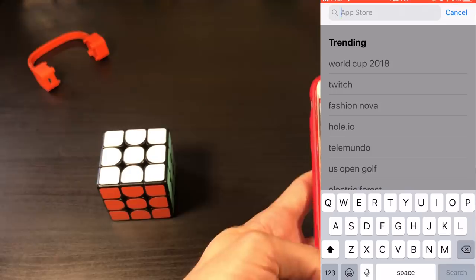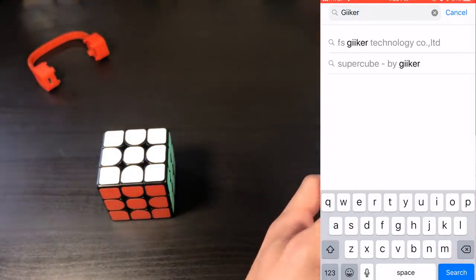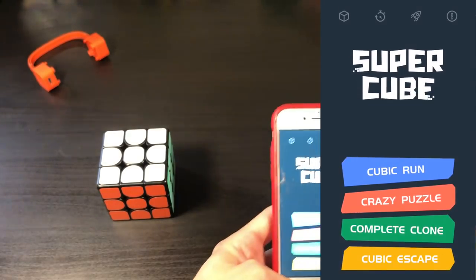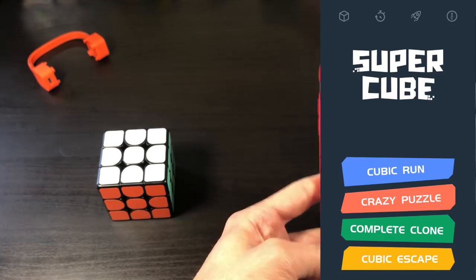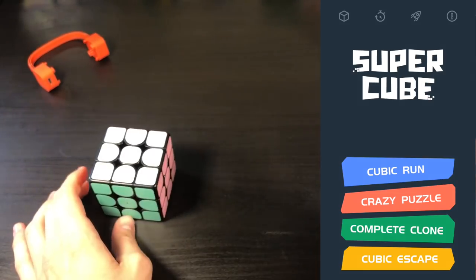I have an iPhone. I'm not quite sure if this app is available on Android. But all I looked up to get the app is Gickr — Supercube by Gickr — and then open. So here we have the app itself. It says Supercube. So I guess this is a pretty Supercube. But we're going to go ahead and connect it.